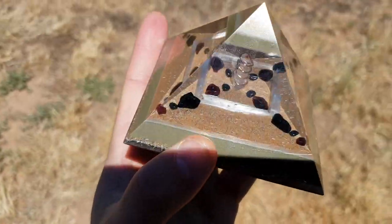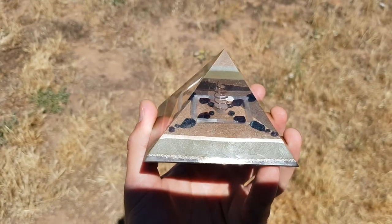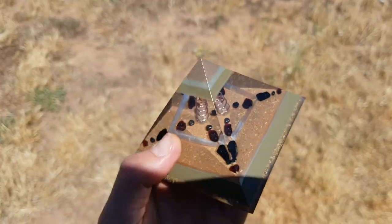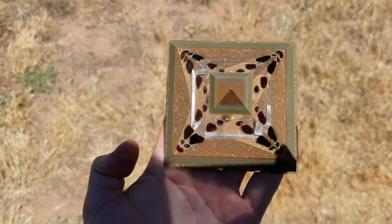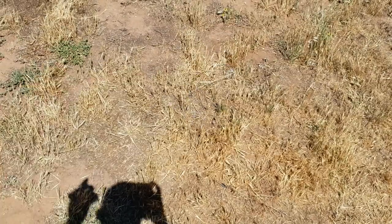Alright, yeah, it's a quick video. Just thought I'd show you the end result. And yeah, very happy with the way this turned out. Alright guys, thanks for watching and see you next time.